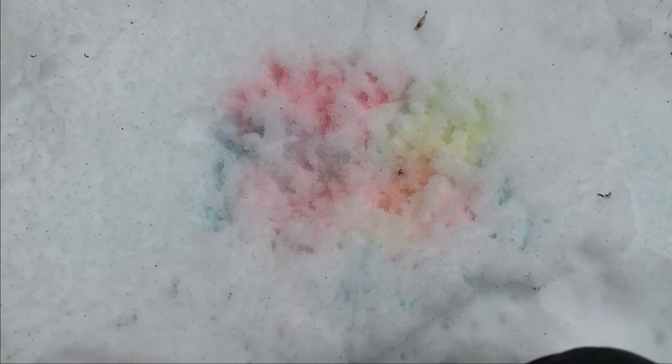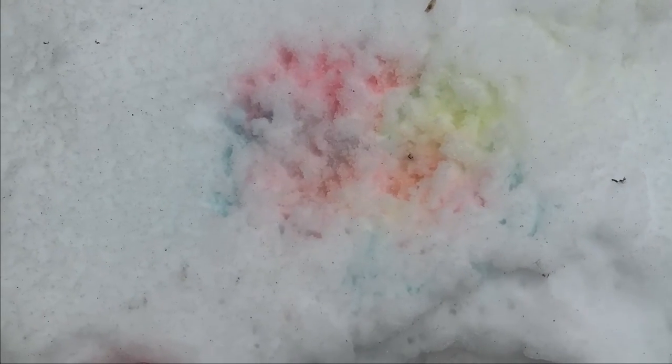But look how beautiful our picture is — it's like a rainbow. Oh, I love doing this. This is such a fun activity.